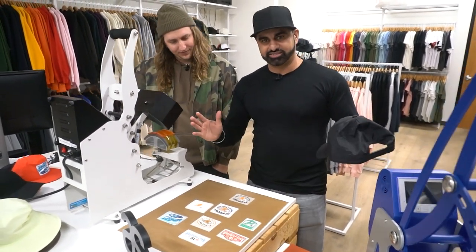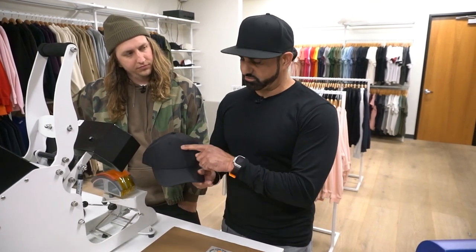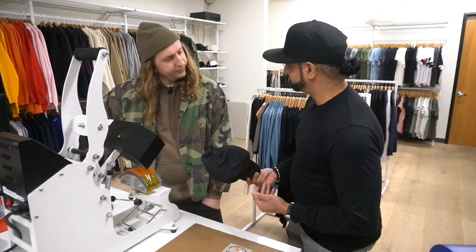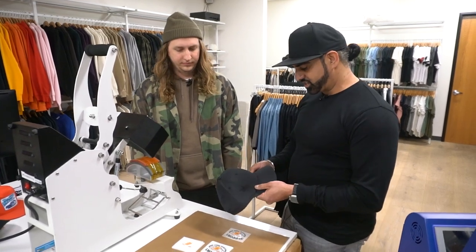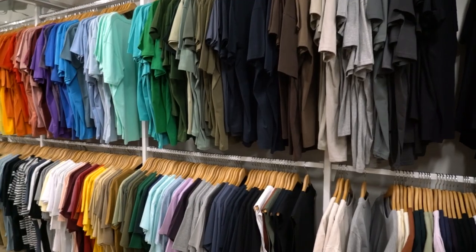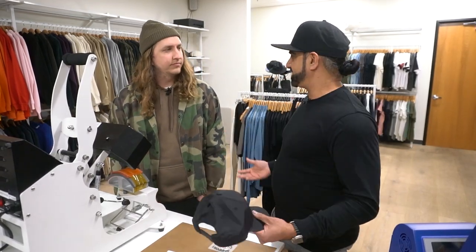One of the best things about the Supercolor headwear transfer is it's made with a special adhesive that goes right over the seam of a cap — and it's not going to crack, it's not going to tear, and it's made to last. It's one of the only transfers on the market that is designed specifically for headwear. Our approach to solving decorating problems is we make transfers that go on specific fabrics, and that just allows printers to do more. Supercolor makes a transfer to decorate just about everything in this showroom.